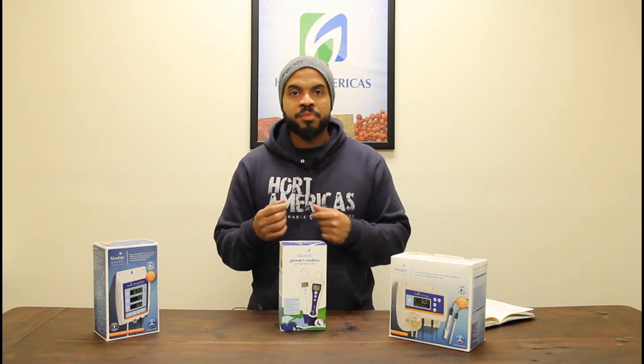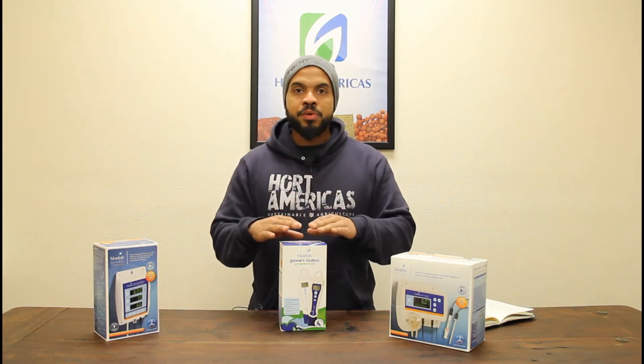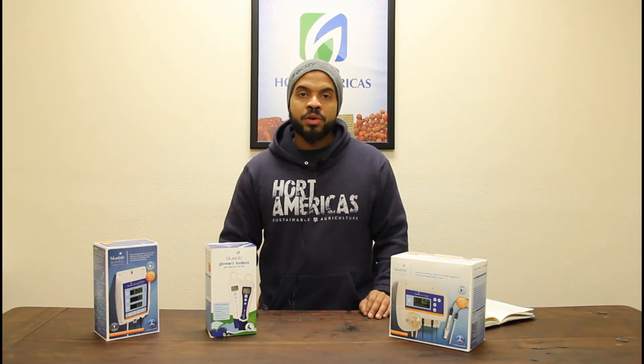You've got a pH pen and a conductivity pen. The pH pen, of course, monitors and gives you an instantaneous reading of your pH level and the temperature of your water as well — two things that are critical in maintaining plant health and flavor, nutrient uptake, and responding to CO2 and the light in your environment. The conductivity pen is going to give you a reading on the electrical conductivity and oxygenation levels of your water. It's a nice little tool — saves you time, gives you a digital readout, and is very easy to calibrate.